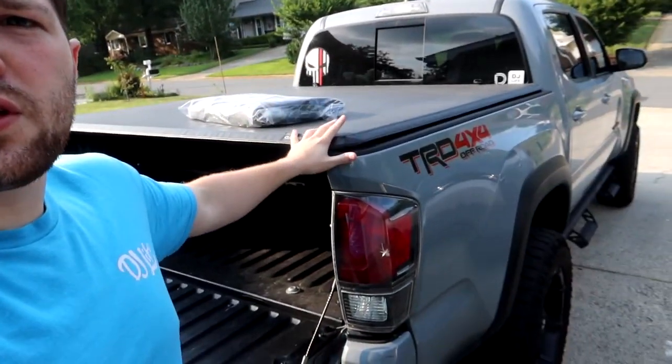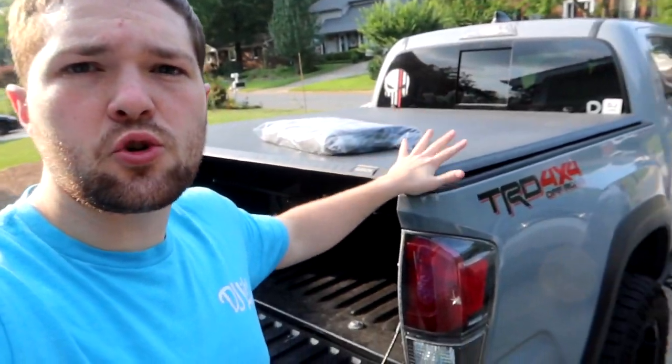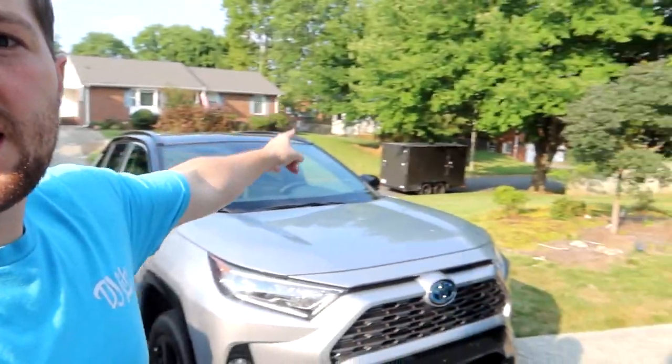Let me open it up and show you guys what it is. A company sent this over to me and asked if I could film a video on it. We're going to use it as a tool bag. We have a trip in store to Harbor Freight because I need some tools. I have a whole video on everything I keep inside of the truck, but I don't have any tools in my trailer down there — and I really need some for sticky situations or events in general.